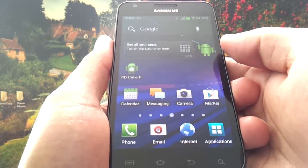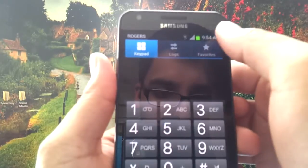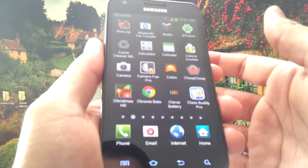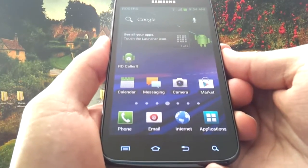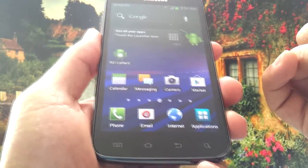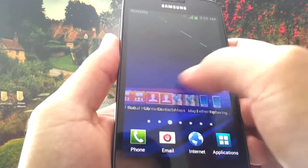My biggest gripe with this update is the phone app. When you open it up, it doesn't have contacts — it only has favorites, logs, and the dialer itself. To access contacts, you have to open the contacts app separately. I'm not sure if it's AT&T or Samsung to blame — most likely Samsung. The Gingerbread version had the dialer and contacts all within one app. Now I use a third-party app called xDialer with an Ice Cream Sandwich theme.